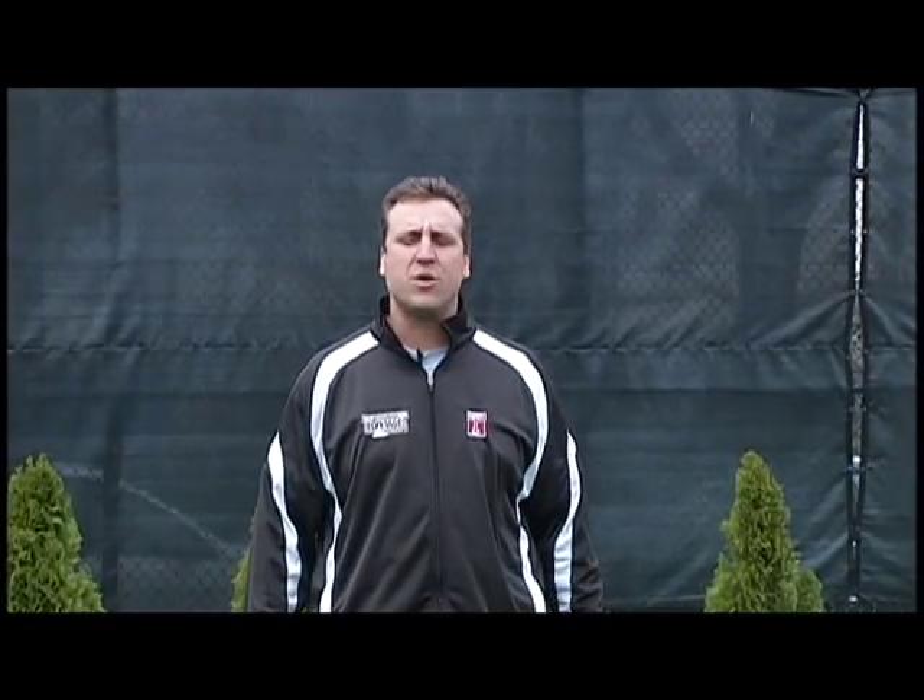Hi, I'm Mark D'Onofrio, Defensive Coordinator for the Temple Owls. Today, I'm going to share with you our practice plan of individual drills that allows the Owls to play championship defense.